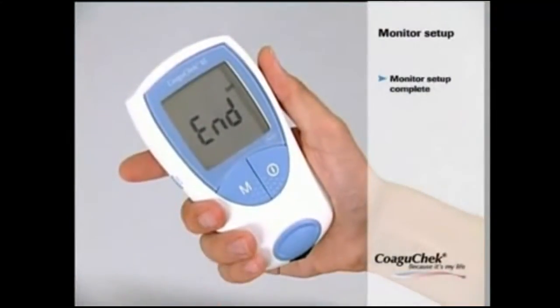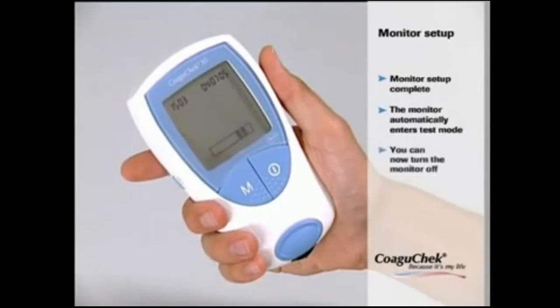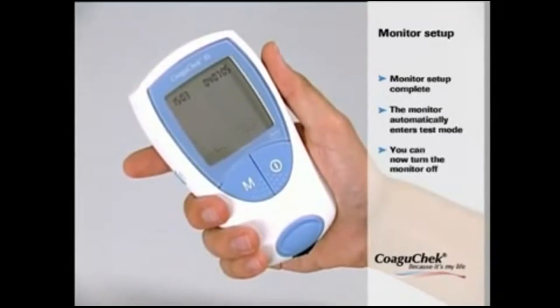As you can see on the display, the setup procedure is now complete, and the monitor automatically enters test mode. If you don't want to proceed with testing, you can now turn the monitor off.